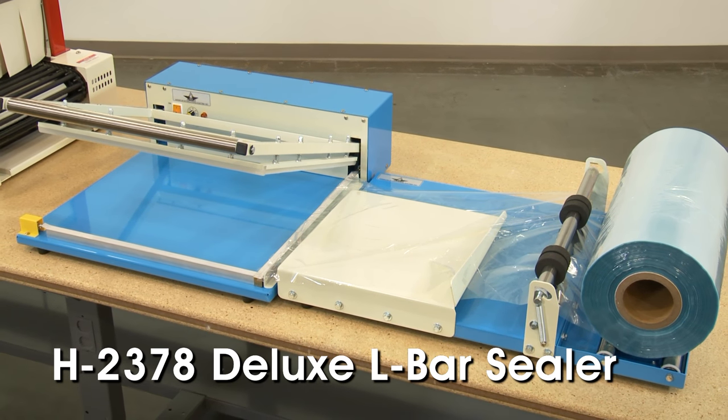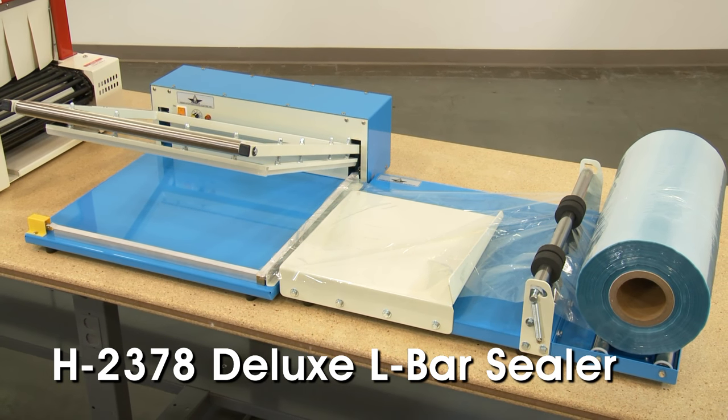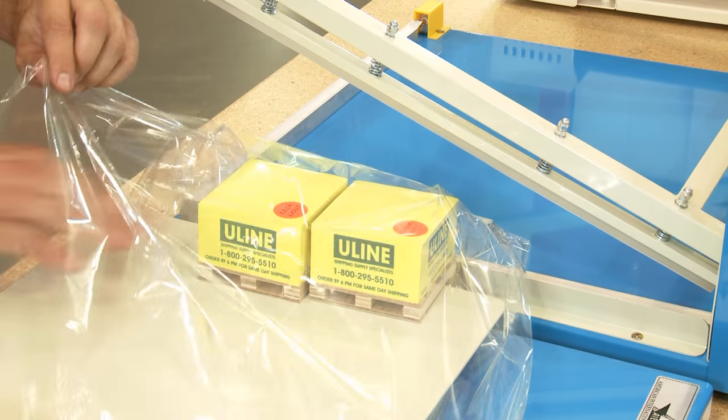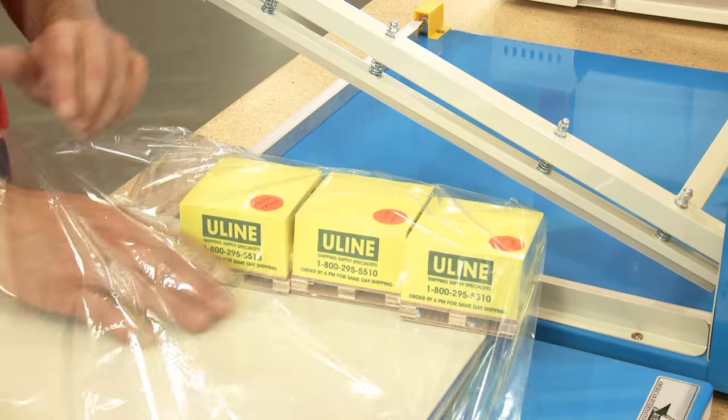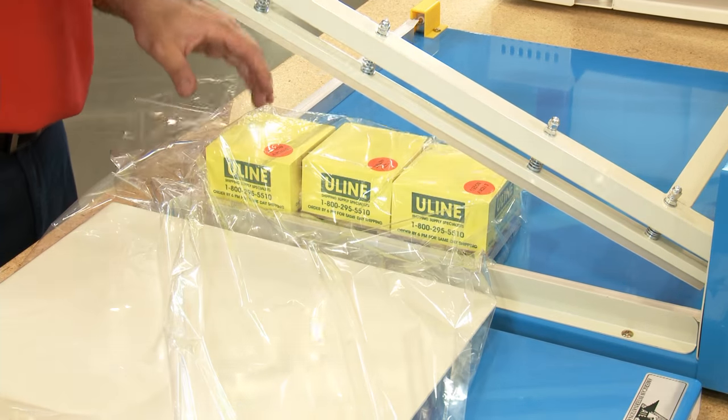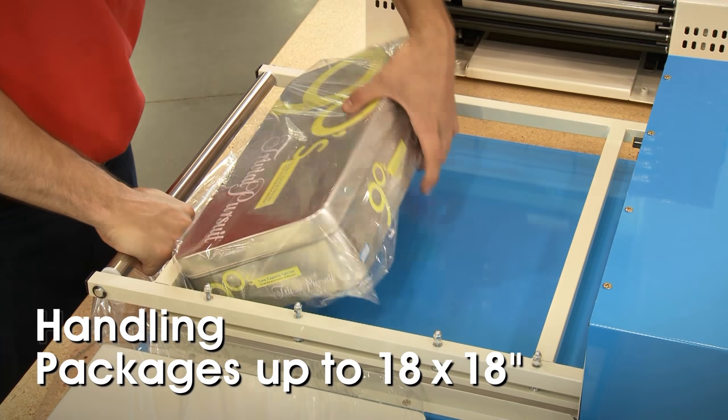Uline's H2378 Deluxe L-Bar Sealer is the all-in-one solution to dispense and seal shrink-wrapped film around items. Designed specifically for fast, high-volume sealing, the H2378 cuts sealing time in half, handling packages up to 18 by 18 inches.